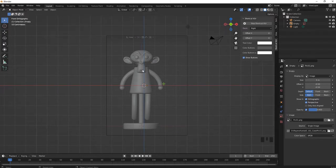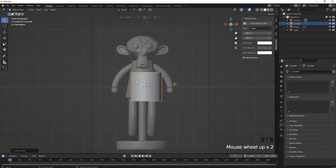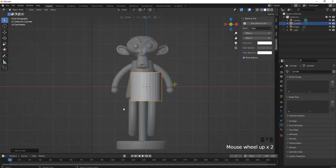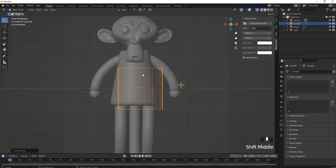Let's start making the body part. Press Shift-A, create mesh, cylinder — because the body looks like a cylinder, we can use the cylinder to model it. It's better to use wireframe mode: click the wireframe button or press Z to switch to wireframe mode.